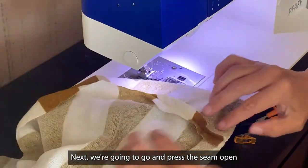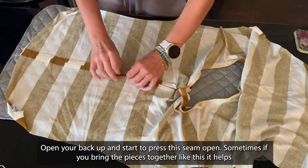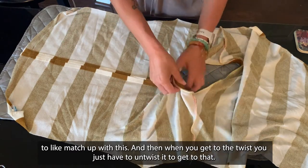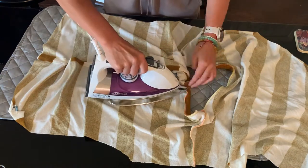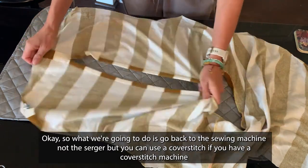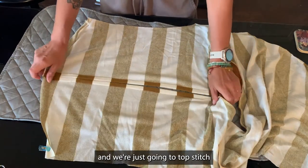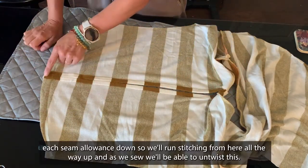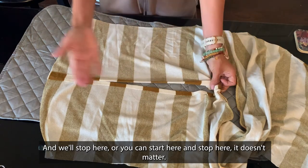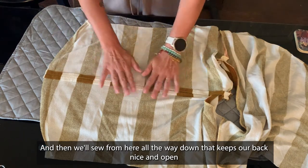Next, we're going to press the seam open. Open your back up and start to press the seam open. Sometimes if you bring the pieces together like this, it helps to match up. And then when you get to the twist, you just gotta untwist it. So we're going to go back to the sewing machine and just top stitch each seam allowance down. We'll run stitching from here all the way up. As we sew, we'll be able to untwist this. We'll stop here — and then we'll sew from here all the way down. That keeps our back nice and open.